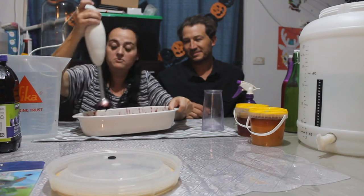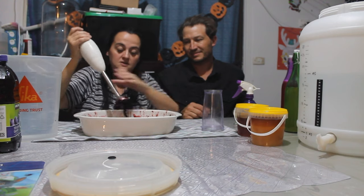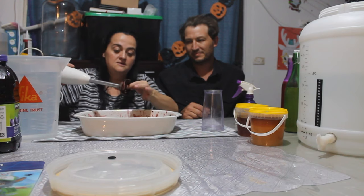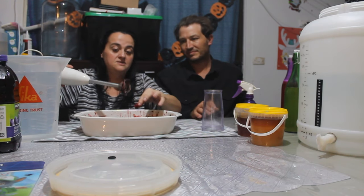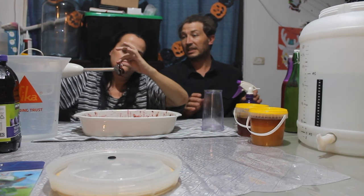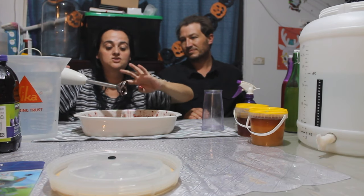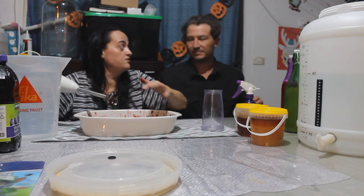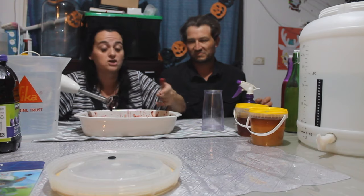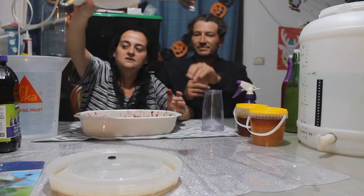Some people mash their cherries with a potato masher — we have done that in the past — but we actually decided to bar-mix them because you're really crushing up those skins a bit more and it just seems to make a much stronger cherry flavor and a lot stronger color. So if you want cherry mead — not honey mead with cherry, but actual cherry mead — the most success we've had getting a really strong cherry flavor is by bar-mixing it.